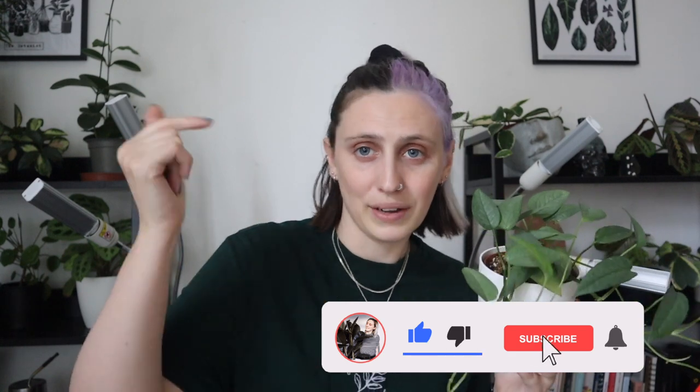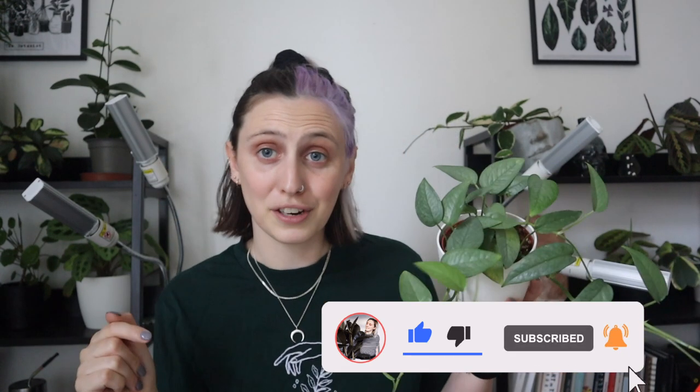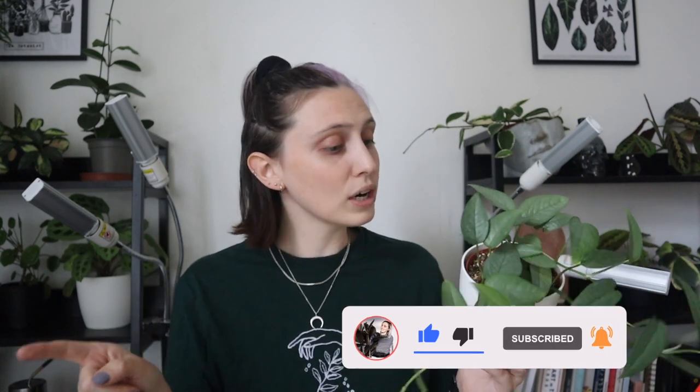Before we get into the care of these, if you like this video please give a thumbs up down below and comment on other houseplants you'd like me to talk about in the future, and subscribe for more.